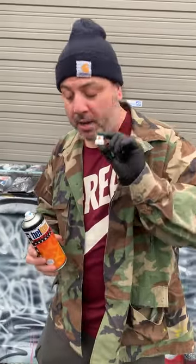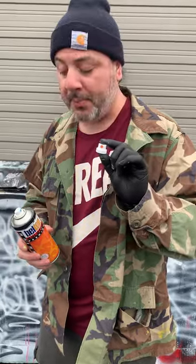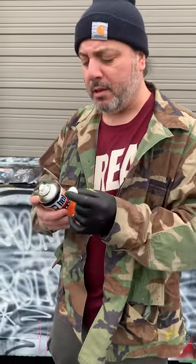We are going to be taking a look at the Orange Dot. This is probably the most classic of European fat caps. On the old Krylons, it was so fat — it was huge on the old Krylons.